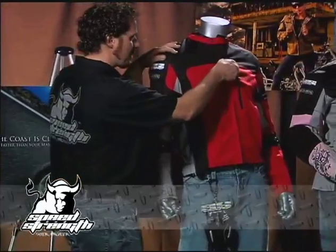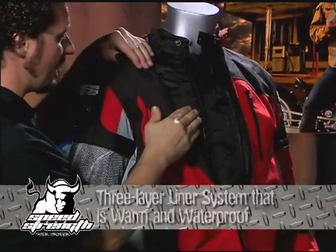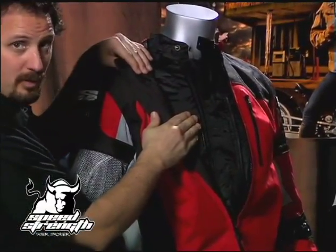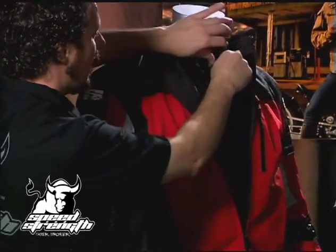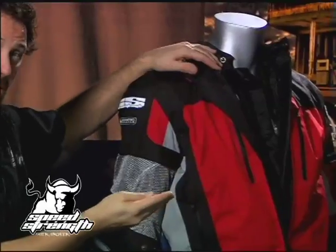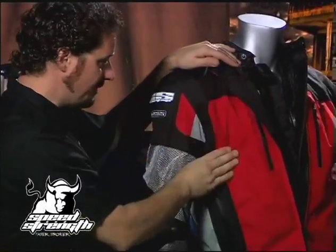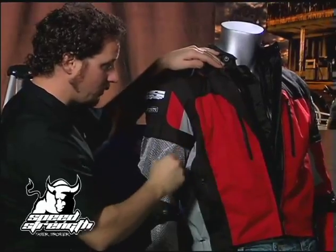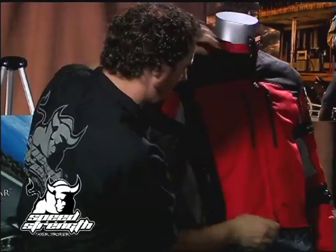We follow that up with a three-layer liner system. We've got both a waterproof membrane on the inside that's removable, and inside that we've got a vest liner that's also removable. So it's a three-layer jacket — you've got a warmth layer inside a waterproof layer inside a wind-resistant, water-resistant outer shell, and they can be used in any combination.